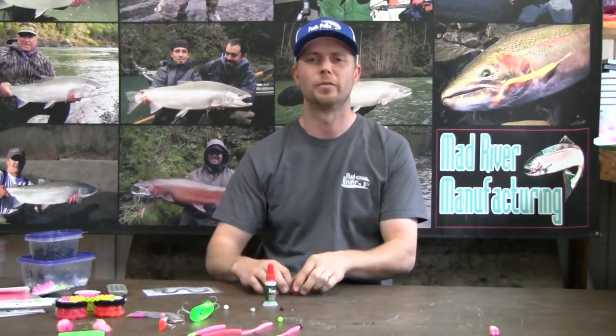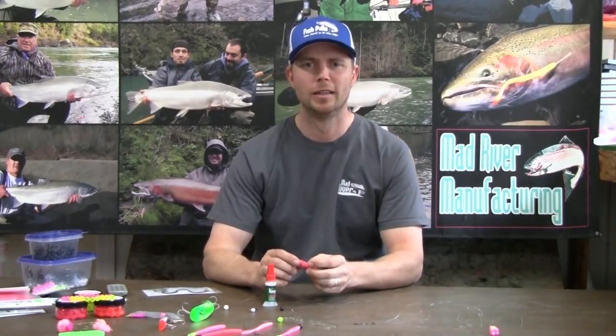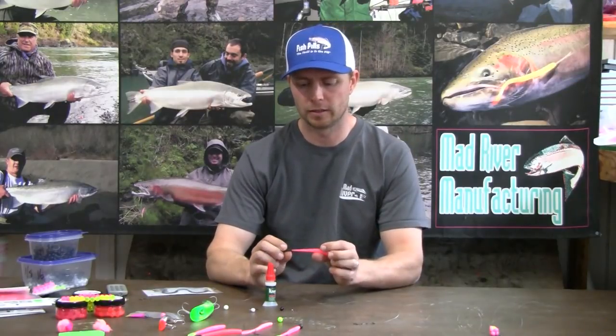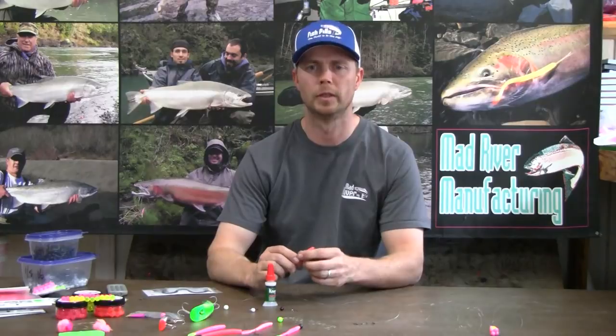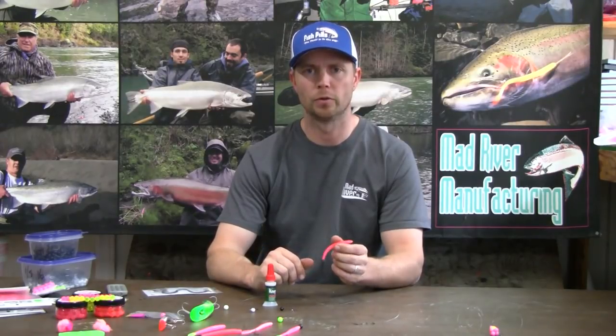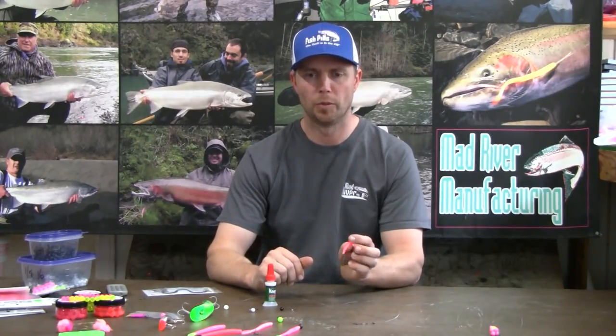Hello everyone, this is Jimmy from Mad River Manufacturing. I wanted to show you a few methods I like to do for rigging up a steelhead worm for drift fishing, float fishing, and even barber dogging.